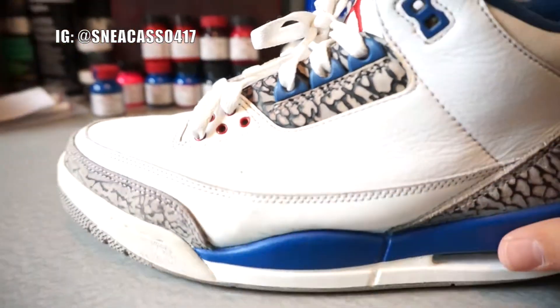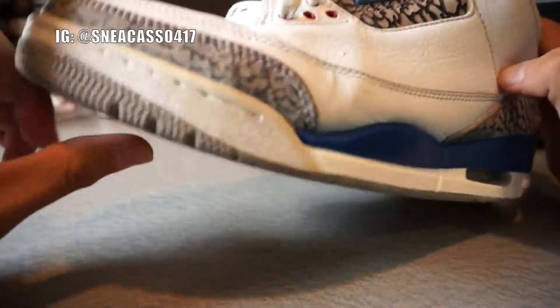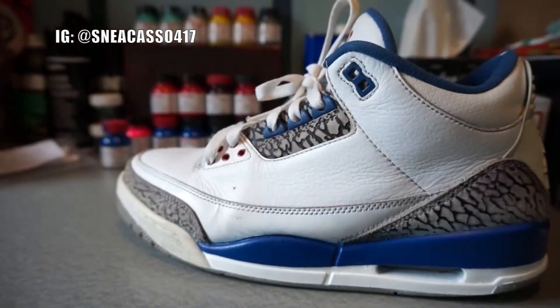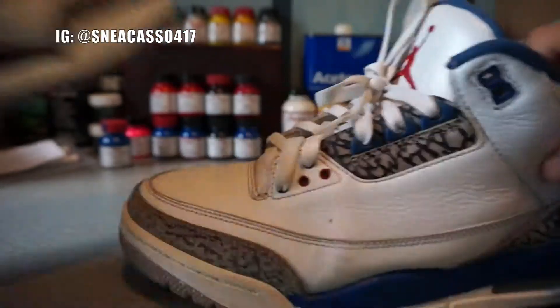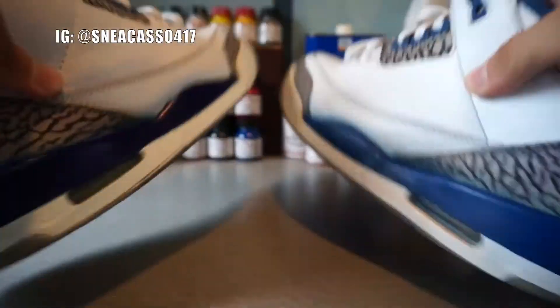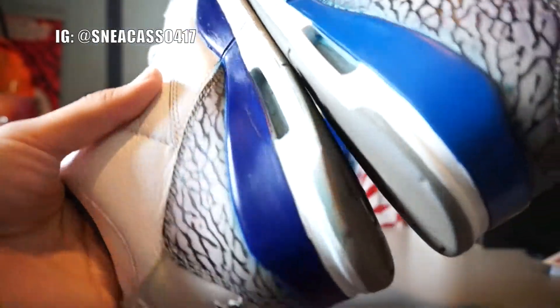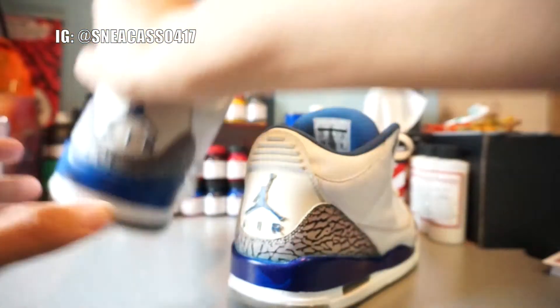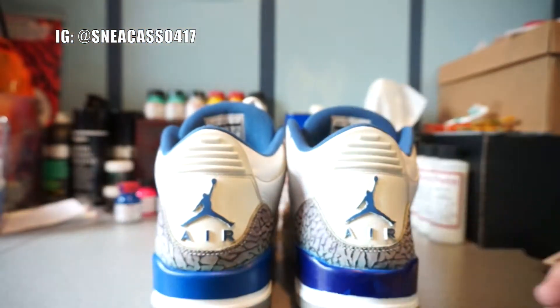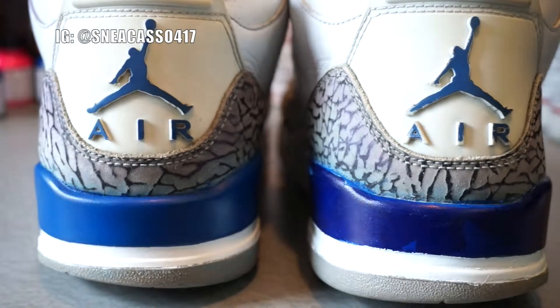I also did a general full cleaning on the shoes just to make sure everything is good. Here's a side-by-side between the two so you can see the paint color difference — right there, it's a pretty significant color difference. And there's the back shot — that's it for this restoration.